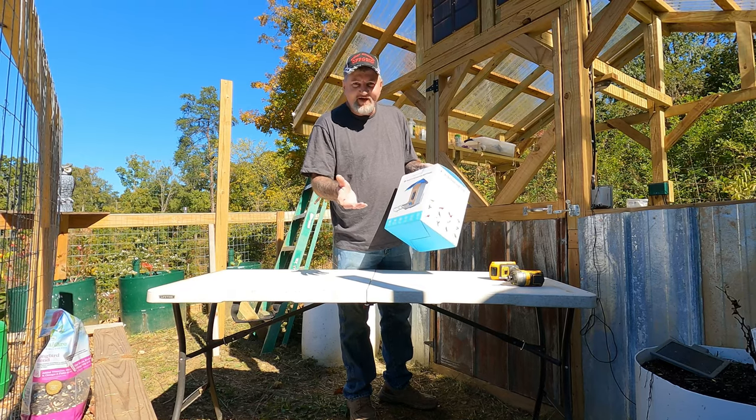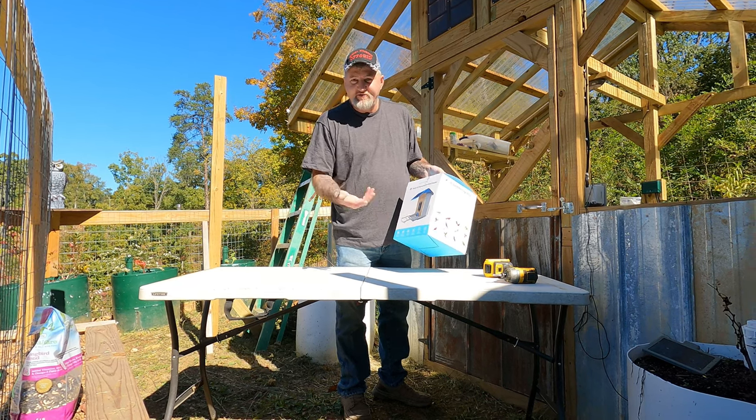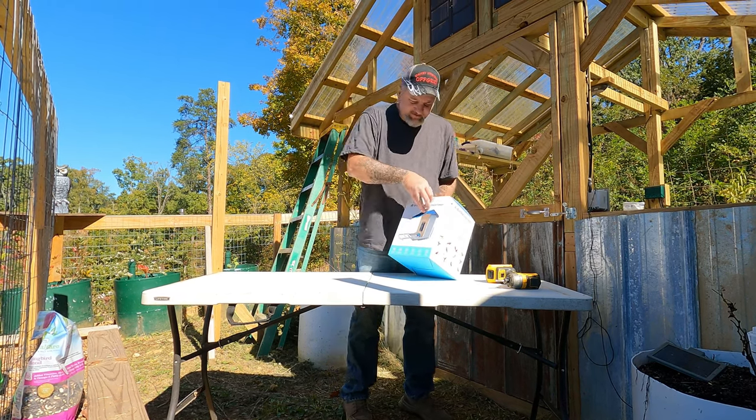Basically you hook it to your WiFi and you can watch birds on your phone, or you can use it for a security camera — anything, because you get live feeds on it. We're going to take it out and hook it up and get it working today.